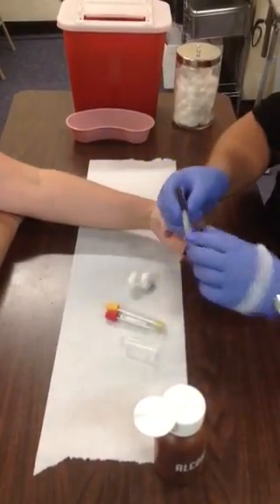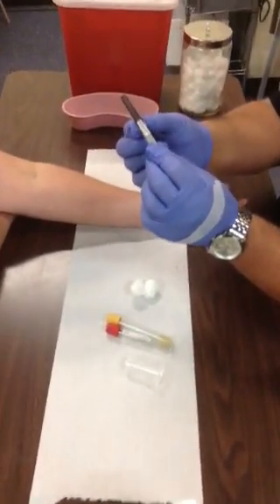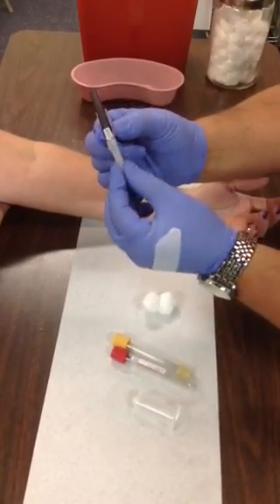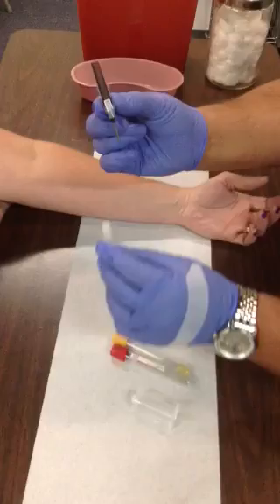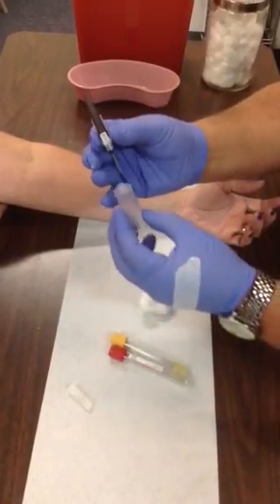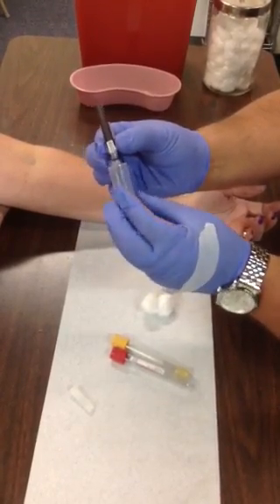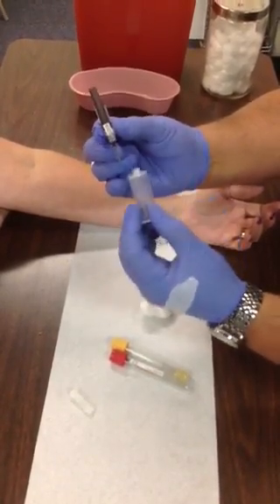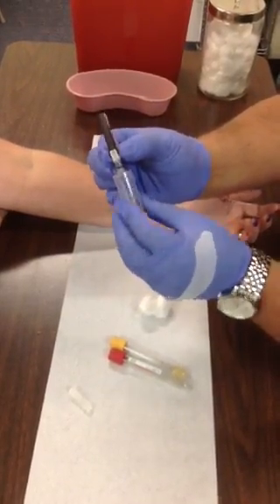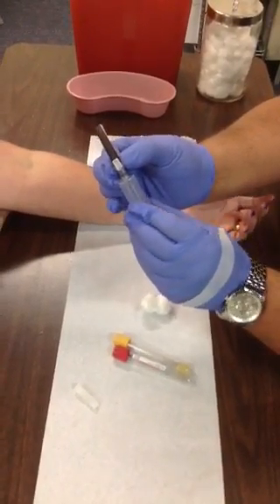While that's drying, go ahead and assemble your supplies. Take the vacutainer needle and hold it at the base of the pink safety adapter, then twist the bottom cap off — you'll see that seal break — and pull it away. Remember, underneath there is a needle so don't touch that. Place the male side of the needle into the luer of the adapter. Make sure it's nice and firm because you don't want it to slip off as you're getting ready to draw blood.